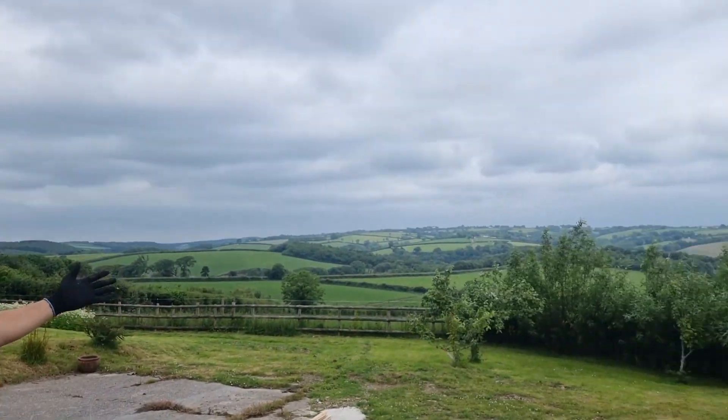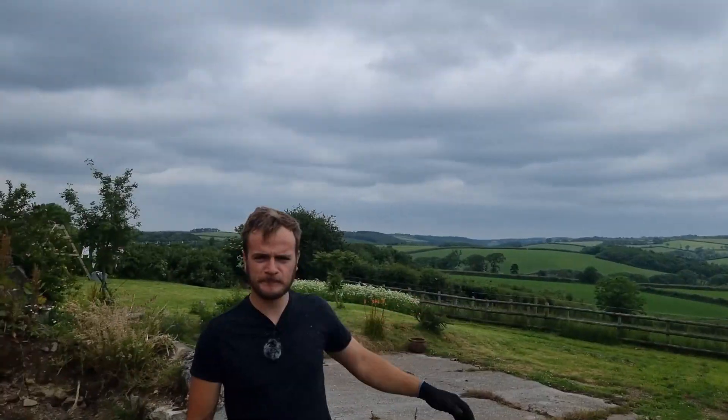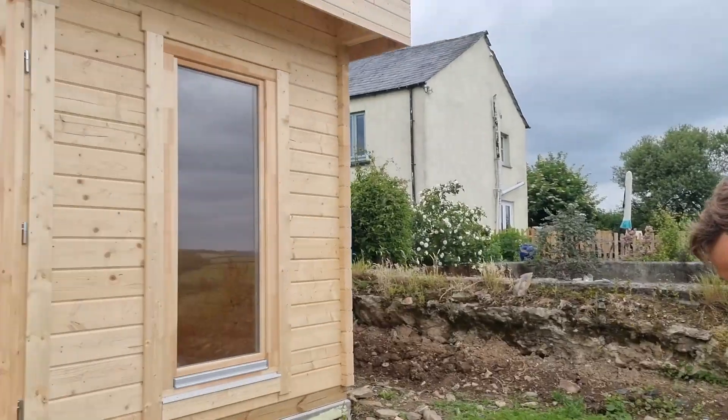Hello and welcome to another episode of Countryfile. Just kidding — I'm going to show you how to adjust your doors when they're sticking.